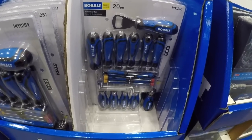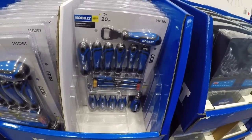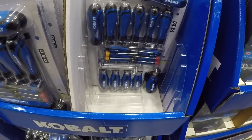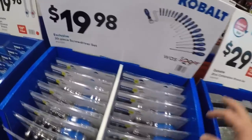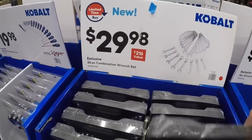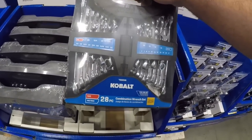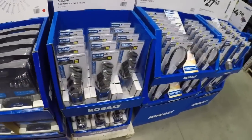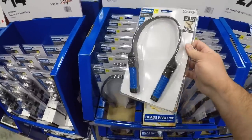Again this is going to be similar to that Husky set. This is 20 bucks — you're getting talls, you're getting shorts, you're getting precision screwdrivers, and you're getting the bottle opener. Now's the time to stock up on screwdrivers. And we got the 28-piece combination wrench set — nice little case you can hang on the wall — 30 bucks. Now's the time to pick this stuff up.